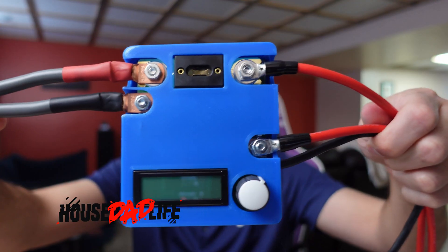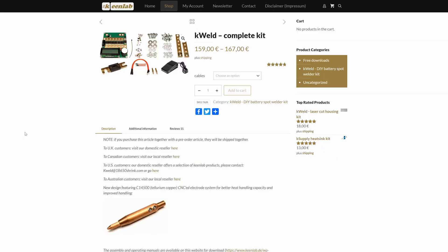In this video I'm going to go over the K-Weld. Now who is this for? Well it's definitely for me. This device is for anybody that wants to take apart and fix battery packs. Now this is definitely not a how-to — put that disclaimer right out there. Please don't short yourselves out or start any fires inside your home.